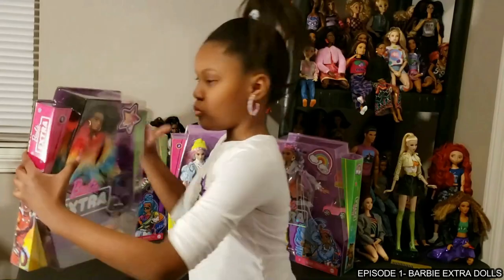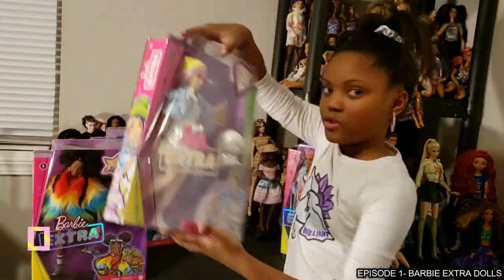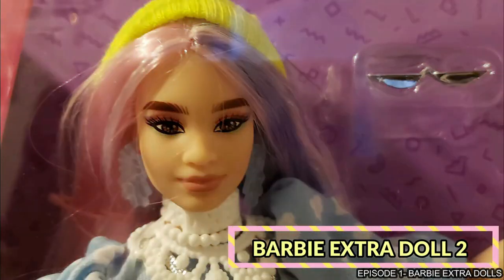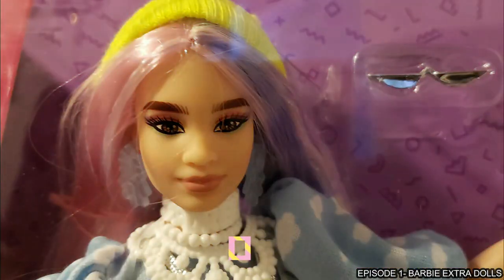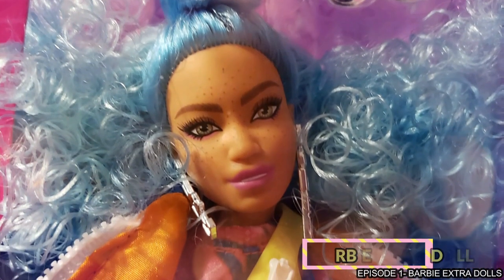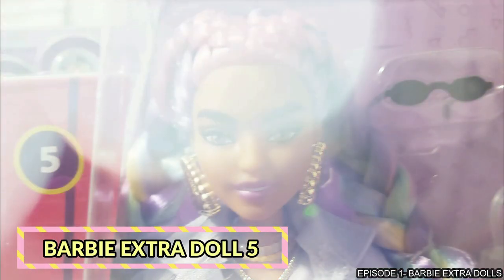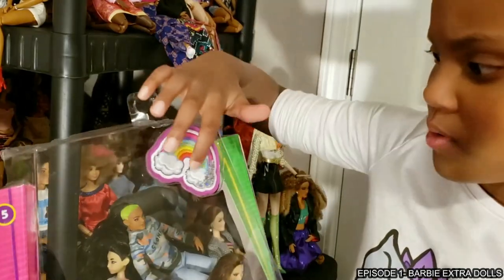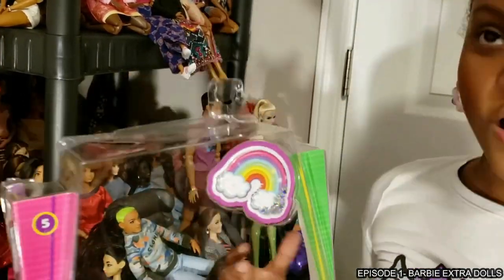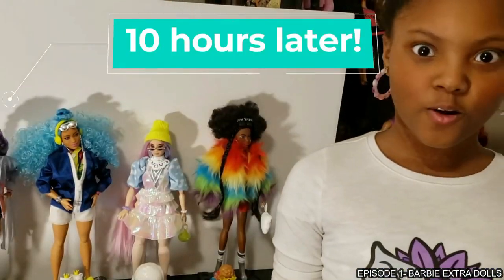My daughter Jayu Jackson wanted to do the initial box opening and first impressions for these dolls. I haven't seen her so excited to open up some Barbie dolls until these girls came in. We got four of these dolls and I don't remember which one is which as far as the numbers, but they all had numbers one through five assigned to them, and that's how Mattel is telling the dolls apart.